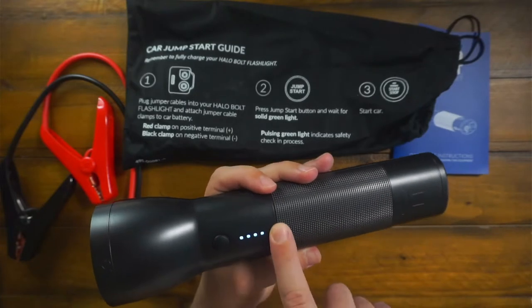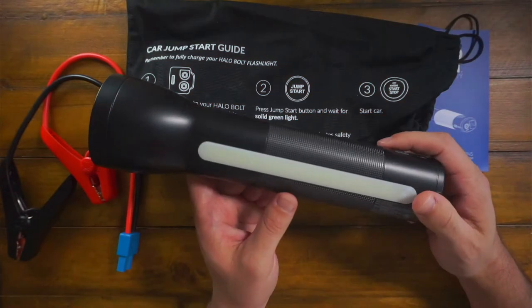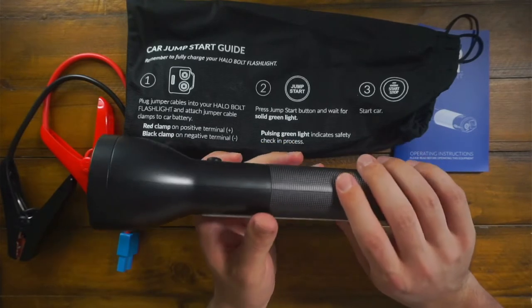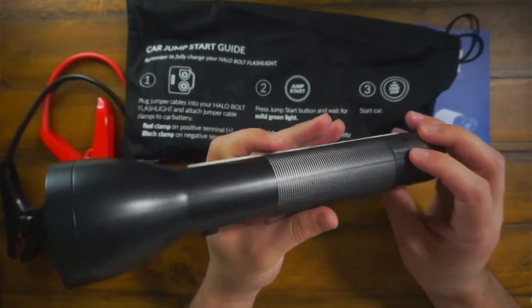You just hit the power button and you can see your battery life right there. It also has a bright SOS beacon light — I accidentally hit it — and then there's what they call a floodlight mode, which is pretty cool. It's pretty hefty and feels like good quality.